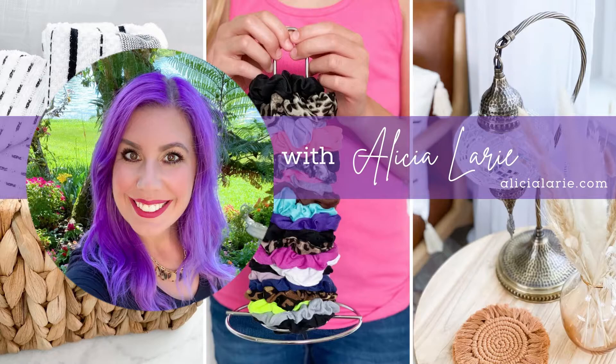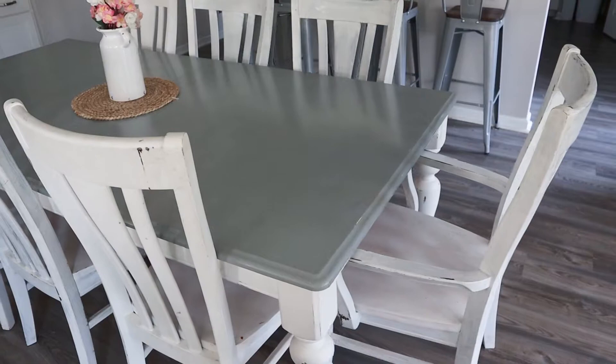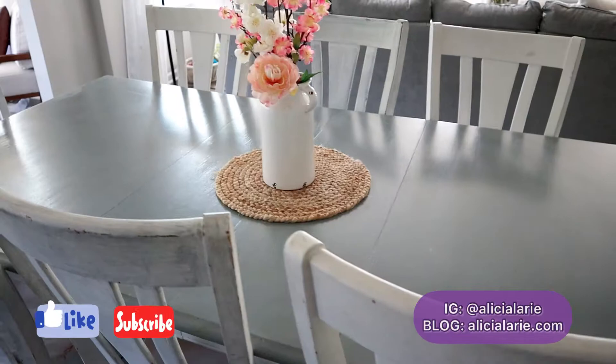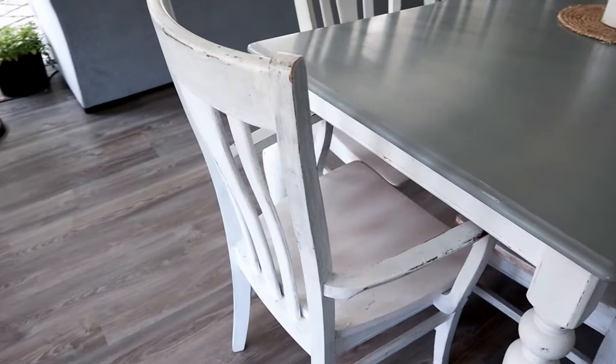Hey y'all, welcome back to my channel Functional Beauty with Alicia Larie. I'm Alicia and I'm all about functional beauty. If you like content like home decor, home organization, and cleaning inspiration, make sure you hit that subscribe button and join our family. You can also follow me on Instagram at Alicia Larie or check out my blog at alicialarie.com.